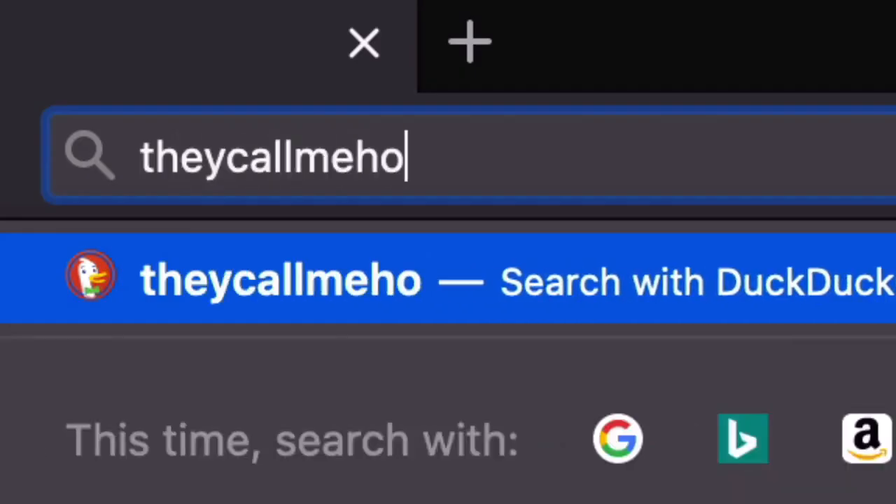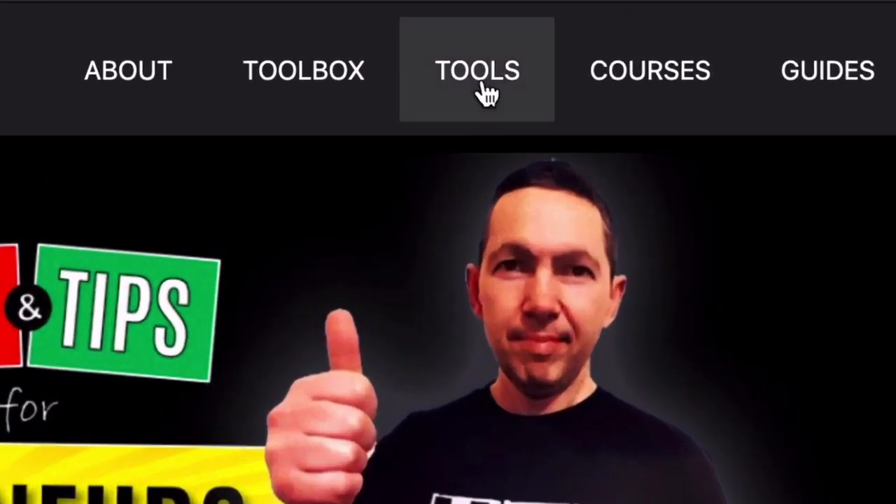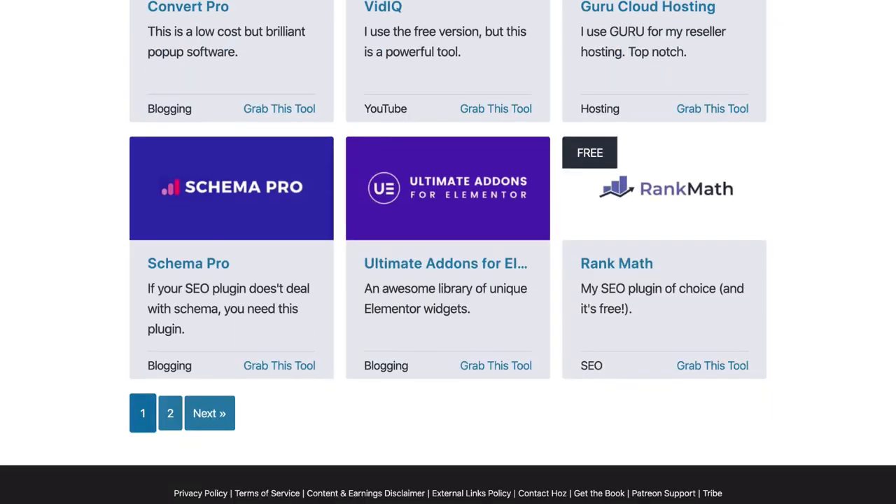Hey, it's Ozzy here from callmehost.com where I talk about the tools that I'm using to generate income online as a solopreneur. And in this channel, I share tutorials as well as all the great tools that I keep finding. So if this helps you in any way, please subscribe and I'll keep you posted.